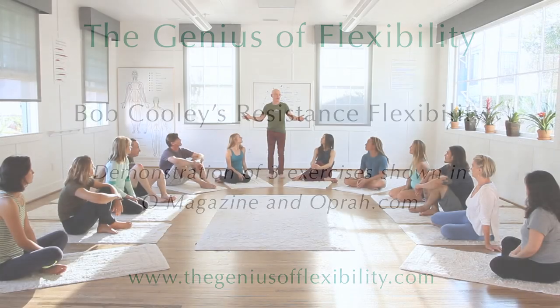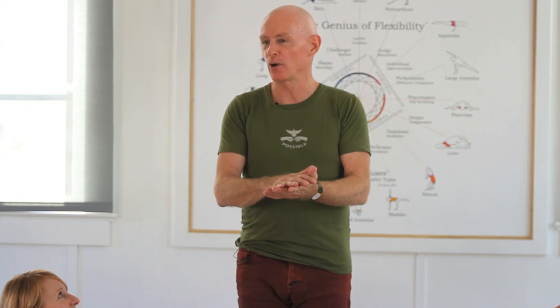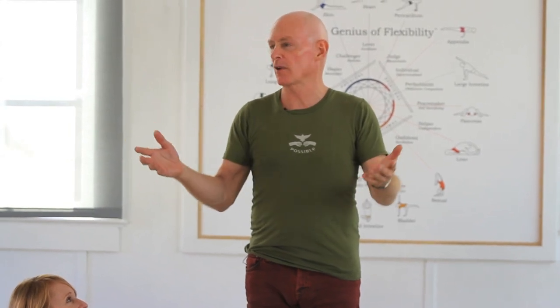Hi everybody, welcome to Resistance Flexibility. We're going to show you in video the three stretches that you saw in Oprah Magazine and also on Oprah.com, and our beautiful Santa Barbara Center, which is a totally green center.